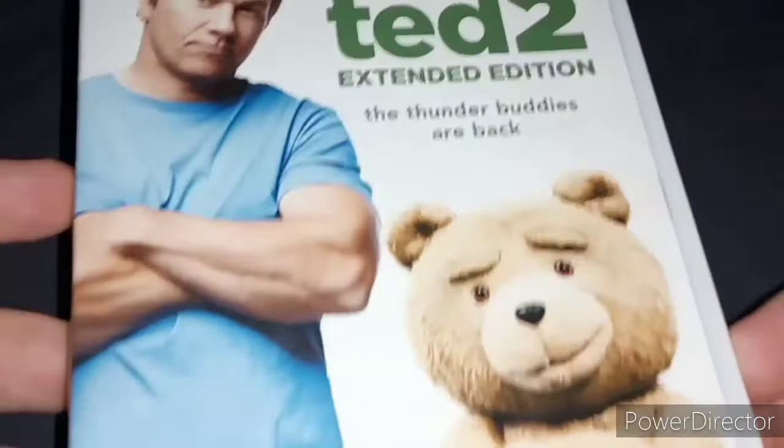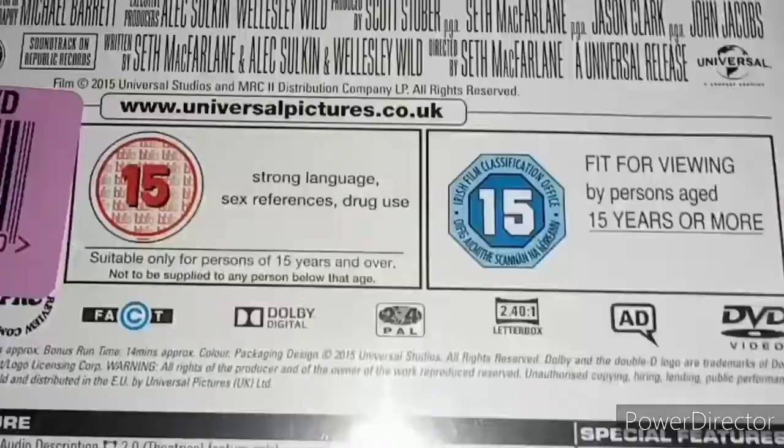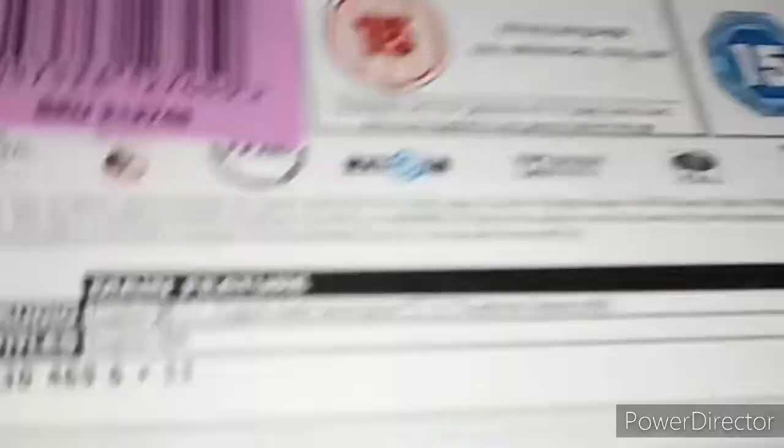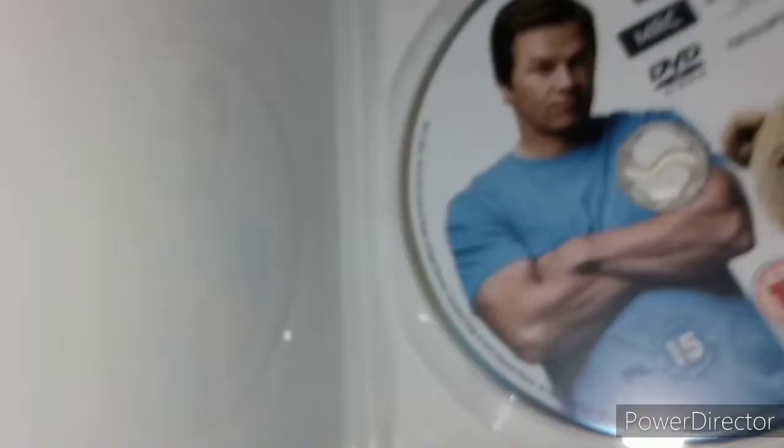Here's the cover — Mark Wahlberg and Ted, voiced by Seth MacFarlane. It's rated 4 stars by The Sun and Closer, and it's also an extended edition version. It's rated 15. Here's the spine — Ted 2. Here's the back with pictures from the film. It's rated 15 for strong language, sex, and drug use. The original version is 1 hour 52 minutes and the extended version is 2 hours long, which I haven't seen. Here's the DVD — very good condition.